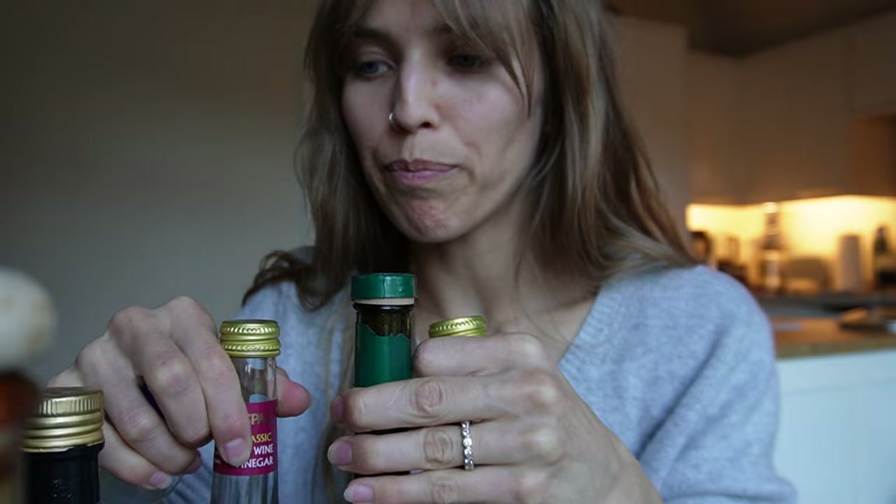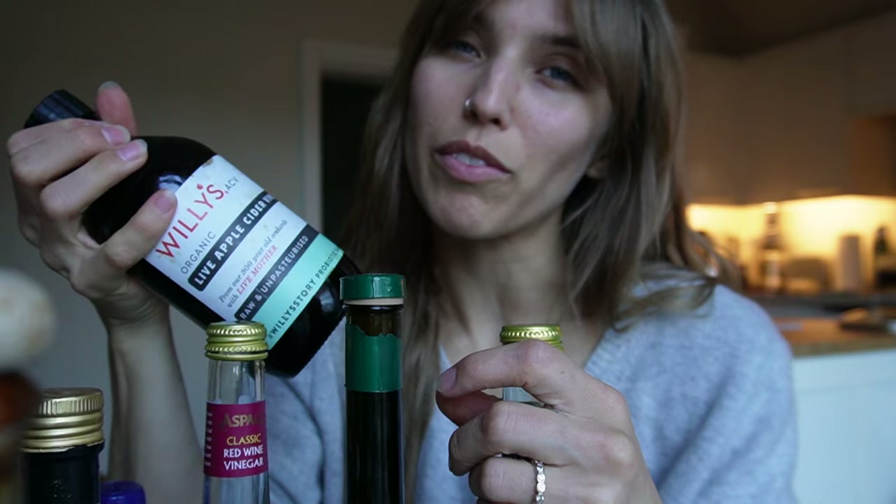These are my top four vinegars — including rice wine vinegar. I use them all the time. I also have apple cider vinegar but I don't use it that much. Red wine vinegar and white wine vinegar I use most in salad dressings, and balsamic vinegar I use more to add depth of flavor to dishes rather than in salad dressings. Anything with mushrooms — very good.